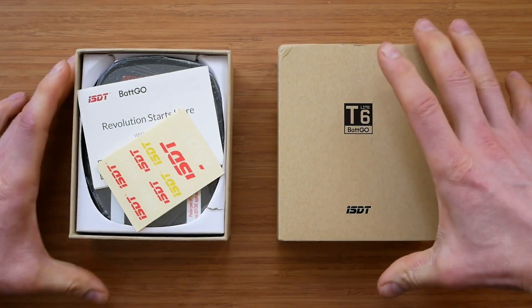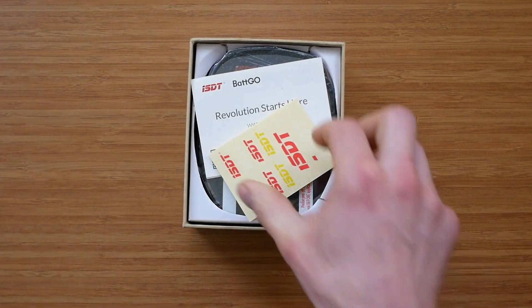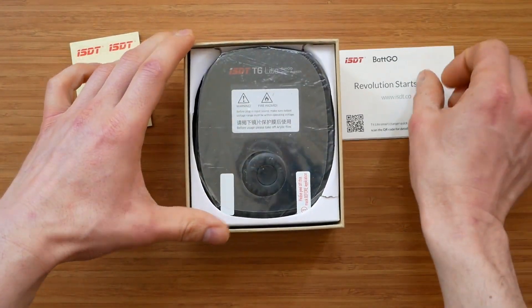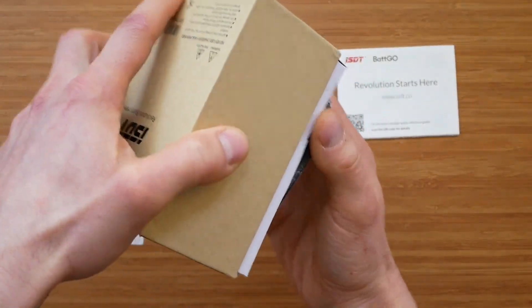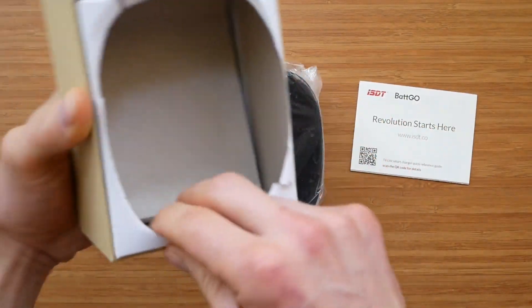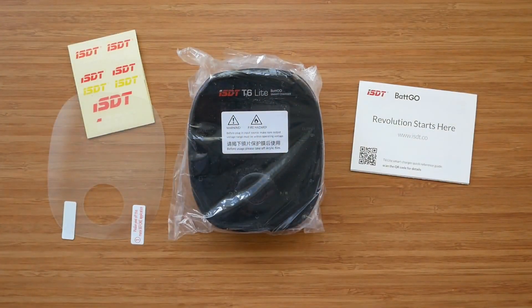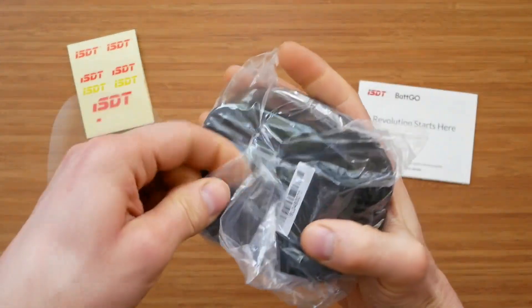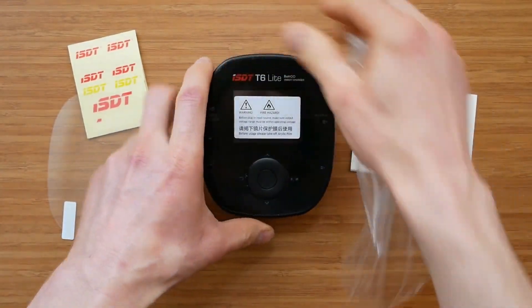All three support Batgo technology. However, the T6 Lite has no Batgo support on the input. Since Batgo doesn't seem to be catching on and I have already published a comprehensive technology overview — link in the description — I will not focus on Batgo in this review. Also, all three products share the same user interface, which I have already covered in detail in my T8 review, so I will not go through the menus and explain the user interface here. For anyone unfamiliar who wants to find out more, please check my T8 review.